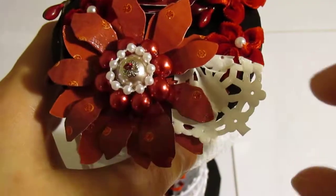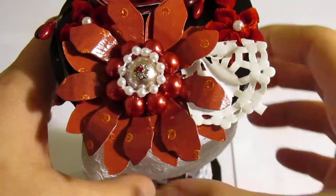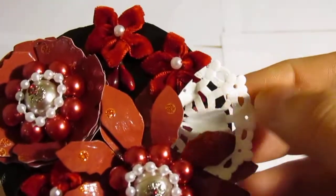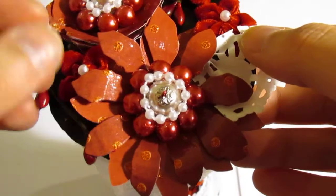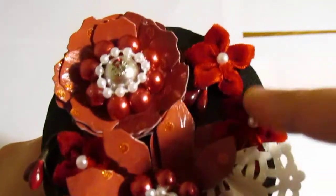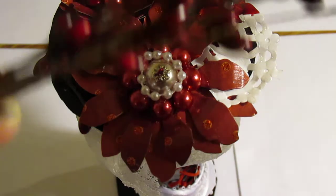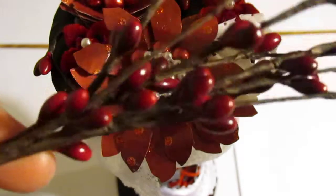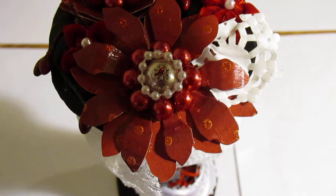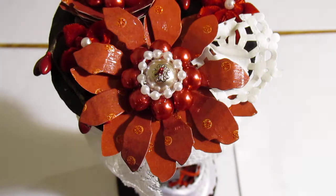I used a paper doily and folded it like a Japanese fan. And in between these flowers, I have a Christmas decoration — a twig bundle thing from Holiday Inspirations. It was cool.